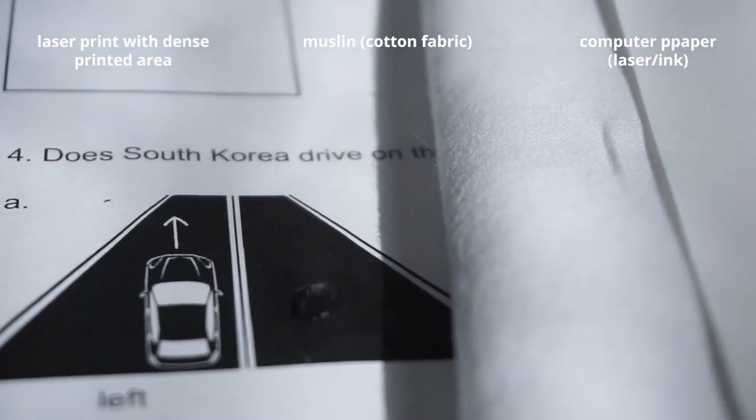Computer paper is the cheapest option. What I'm also experimenting with is using cotton fabric instead of paper, because once it absorbs all the moisture from the flower and becomes stained, I can just wash it and reuse it easily. And it's a lot easier to store because it doesn't take as much room as stacks and stacks of paper.